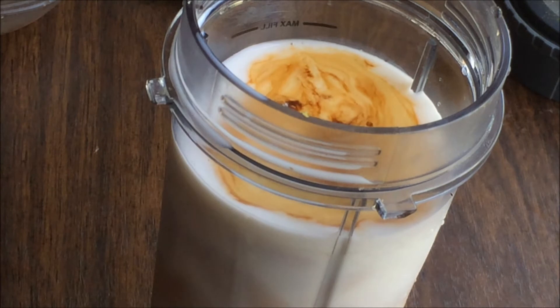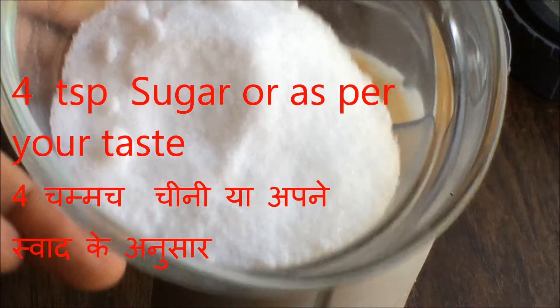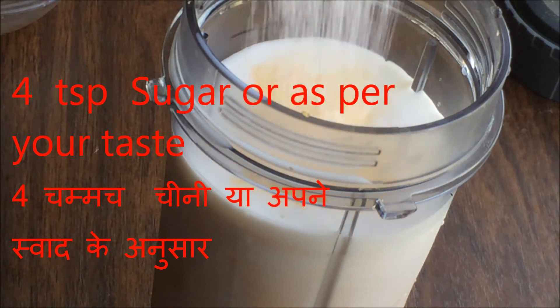If you want the coffee to be creamy and frothy, take whole fat milk. I'm trying to lose weight so I take low fat milk. Add sugar as per your taste.